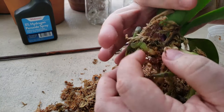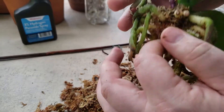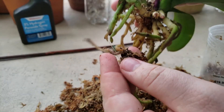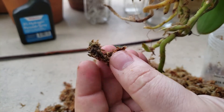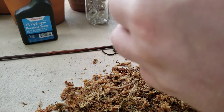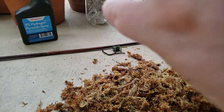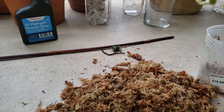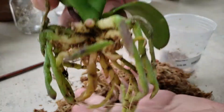I gotta be careful here — I don't want to pull on any roots, but look at this — just pieces of roots on the outside. See, this is not good. This is just the beginning of a problem where it's turning black. Peat moss, when it breaks down, I think it makes it more acidic, and I don't think orchids like that level of acidity. That just can't make them happy. Look at all that peat.